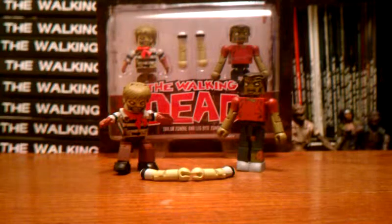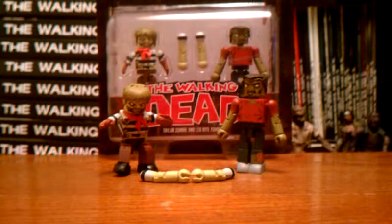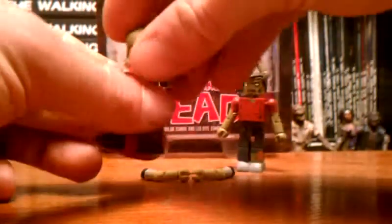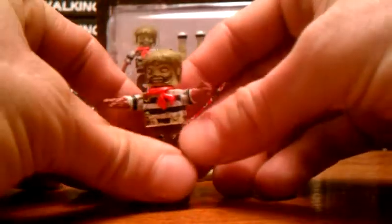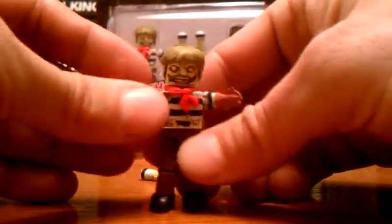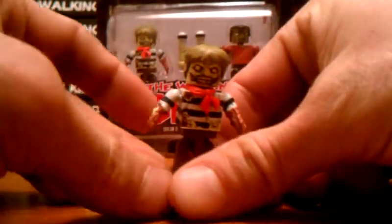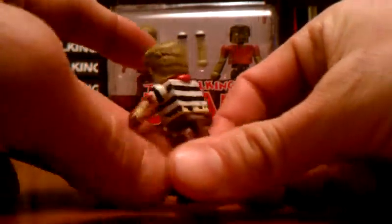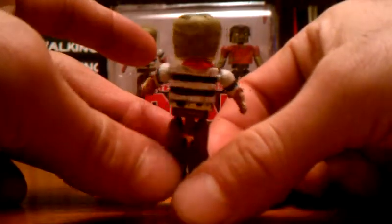They're alright zombies. No real accessories besides the Sailor Zombie — he comes with two really messed up mangled arms, and his accessories you can put on his two normal arms. Nothing too special about him, but his mangled arms are pretty neat. He's got a tattered sailor suit with a little bow tie.